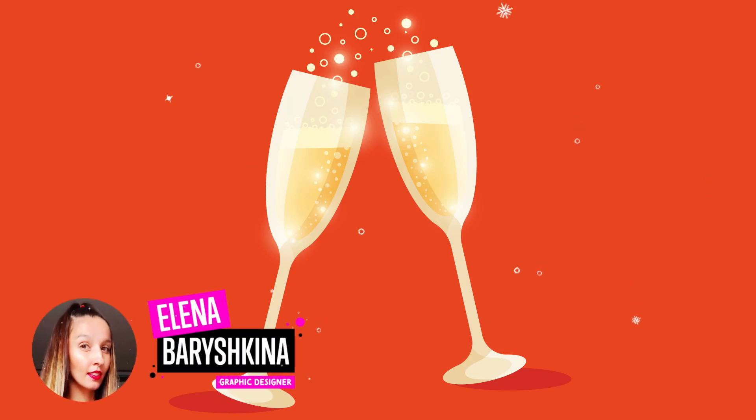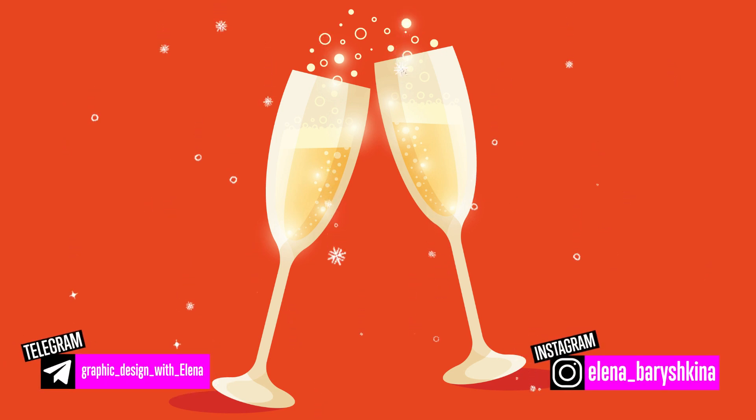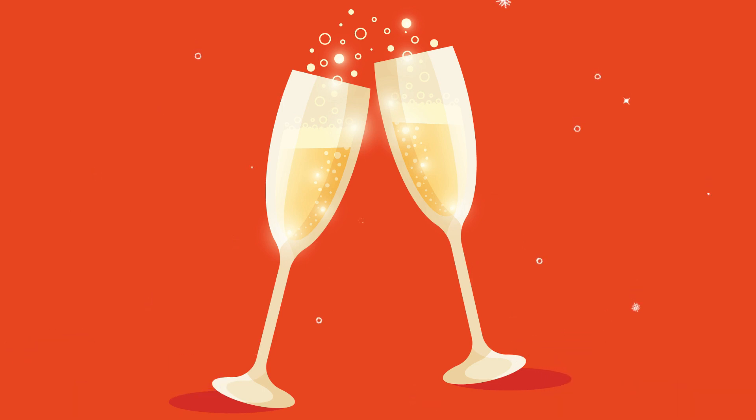Hey guys, my name is Elena, I'm a graphic designer and welcome to my graphic design channel. Today I'm going to show you how to draw champagne glasses. If you're interested, please keep watching.